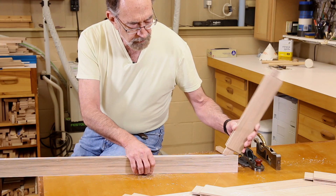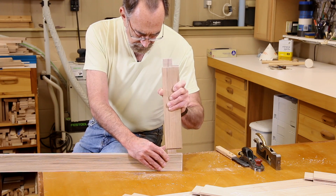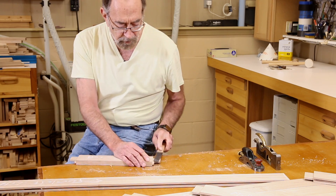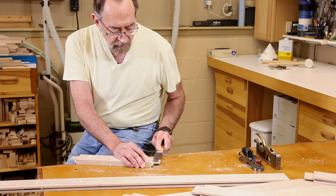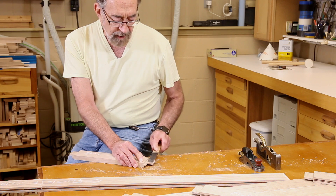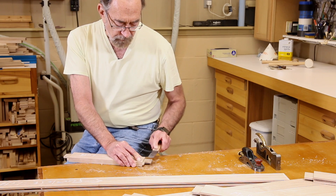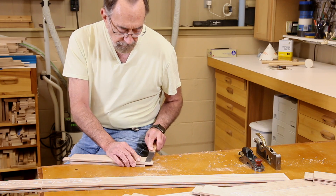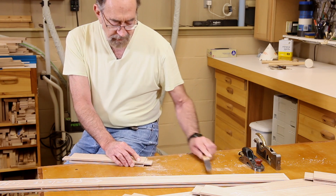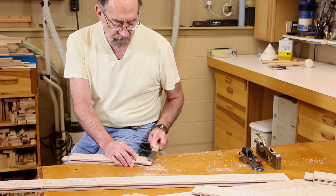Once you start to get it smooth and get those saw marks off, you want to start fitting it and making sure you get a nice tight fit. This is just about there — still just a little bit tight. So we'll work on this just a few minutes more with this bed float. By the way, a bed float is made for adjusting and fitting the bed of a wooden plane when you're building planes, but I find it useful for a whole lot of other things as well. The surface it leaves is just like it's been sanded with 120 grit sandpaper — really, really nice.